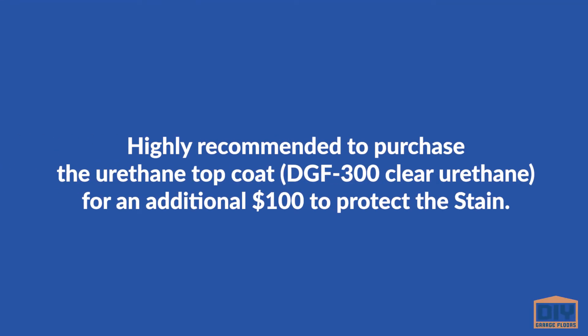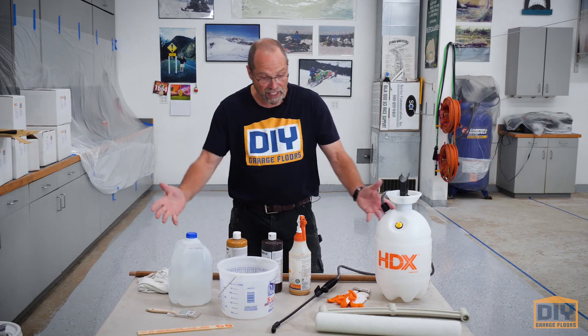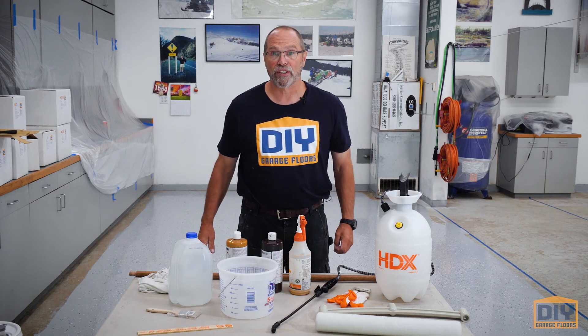If you can afford it, get the urethane top coat — it makes all the difference in the world. It goes on clear, and this stuff is extremely hard. It's just a great surface, so if you can afford it, do it. If you can't, that's all right — we still want to take good care of you. But this will make a better product for you, and that's what we're going to need for doing our stained floors.